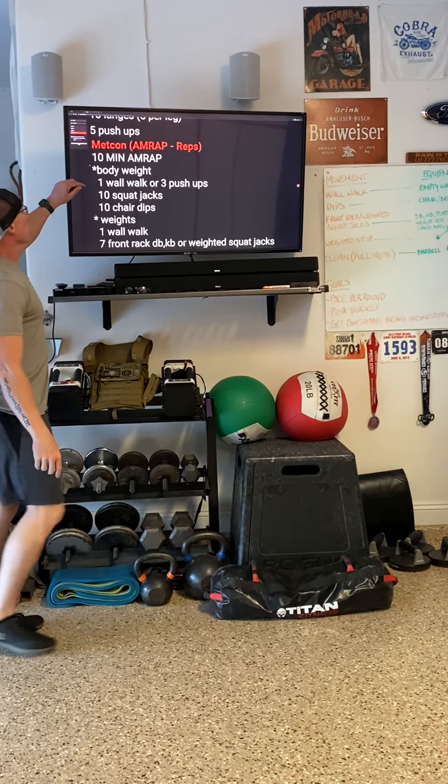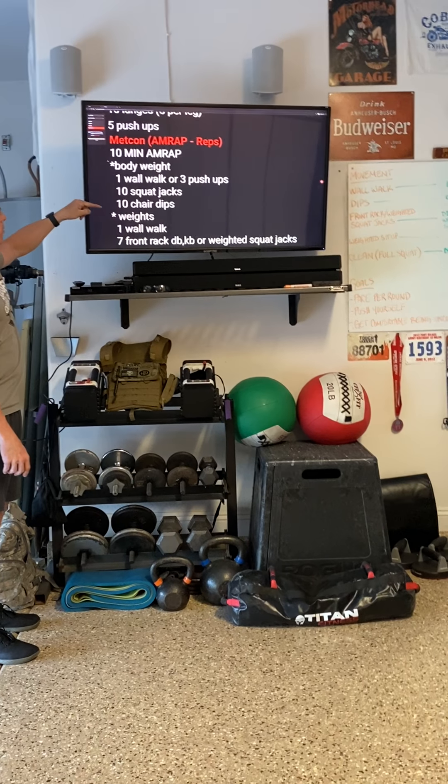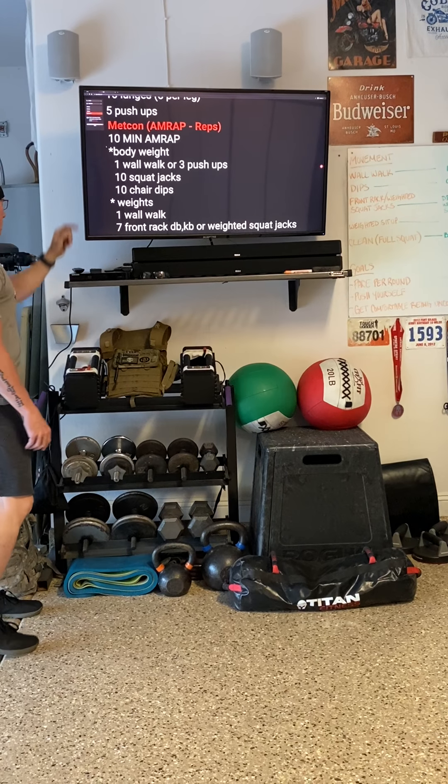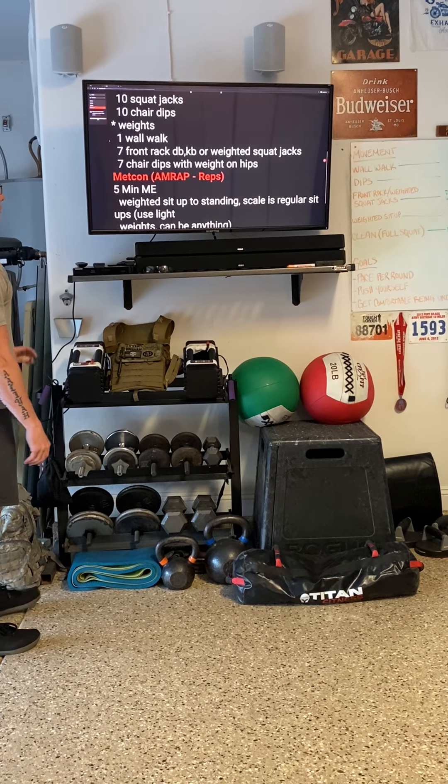So that was the 10-minute AMRAP. We're going to go through that wall walk, those ten squat jacks, and ten chair dips using bodyweight. If you have weights and want to step it up a notch, we can do the weighted version.